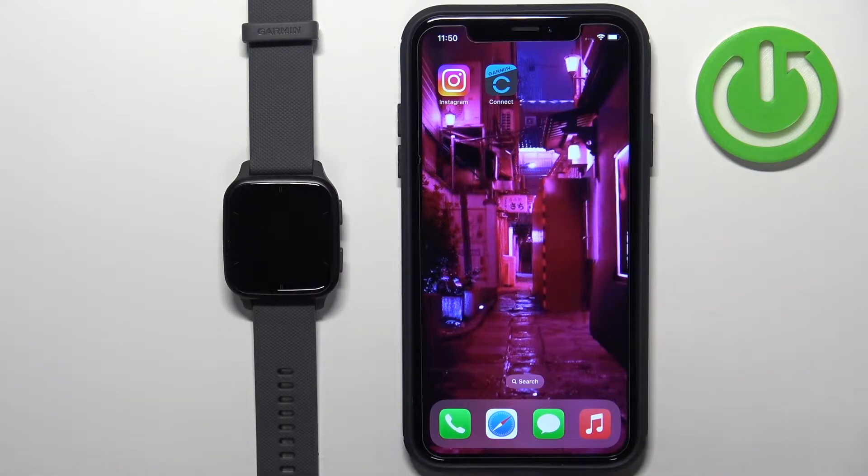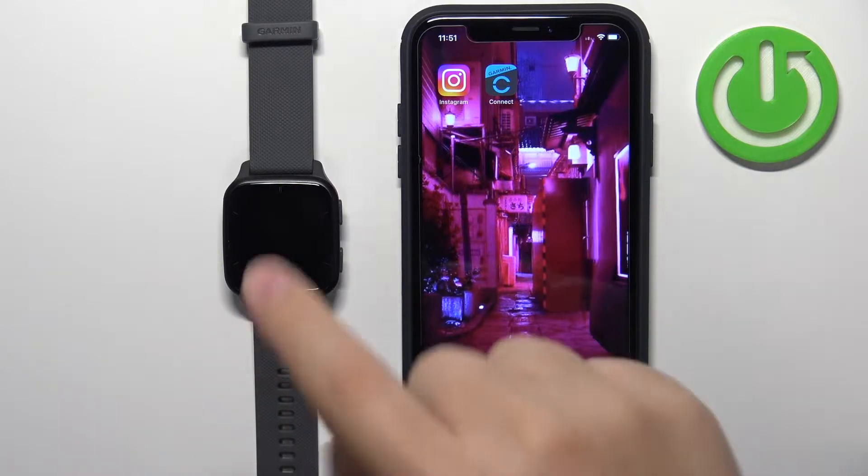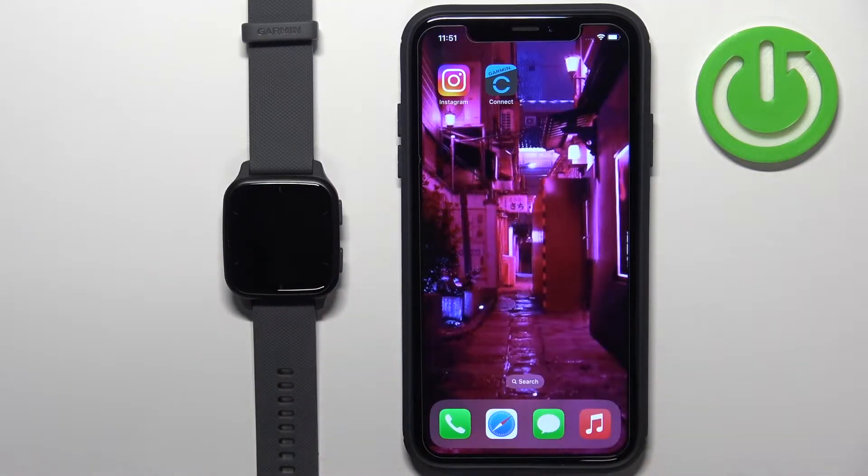Welcome! In front of me I have Garmin Venue SQ2 and I'm gonna show you how to unpair this watch from the iPhone.